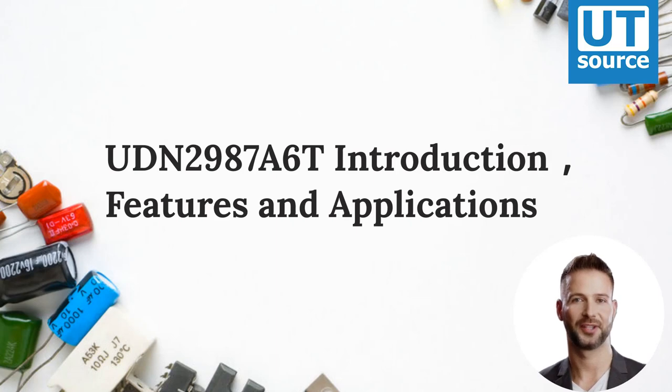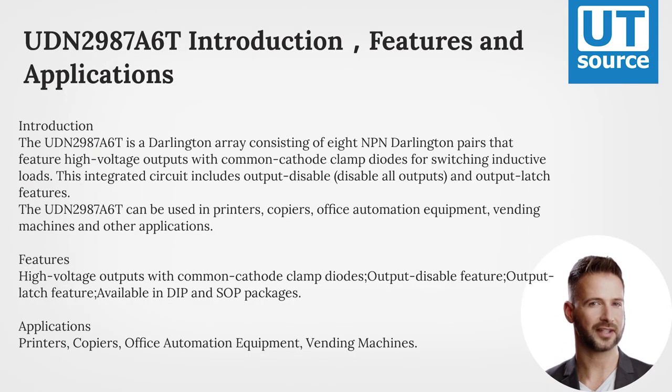Introduction to the UBN 2987-A6T. This is a Darlington array consisting of 8 NPN Darlington pairs that feature high-voltage outputs with common cathode clamp diodes for switching inductive loads.